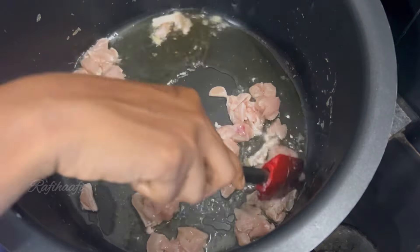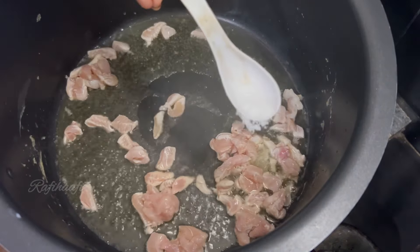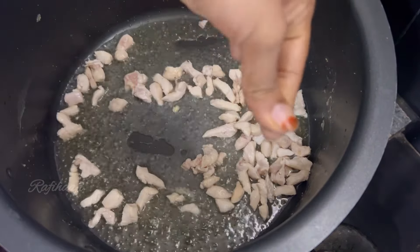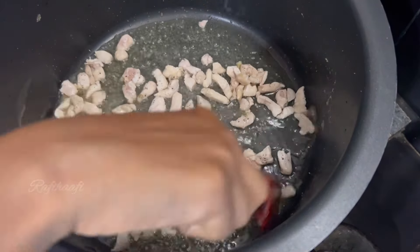The chicken takes just about 4 minutes. We can add an egg on the chicken. You can add the chicken and a little more chicken.